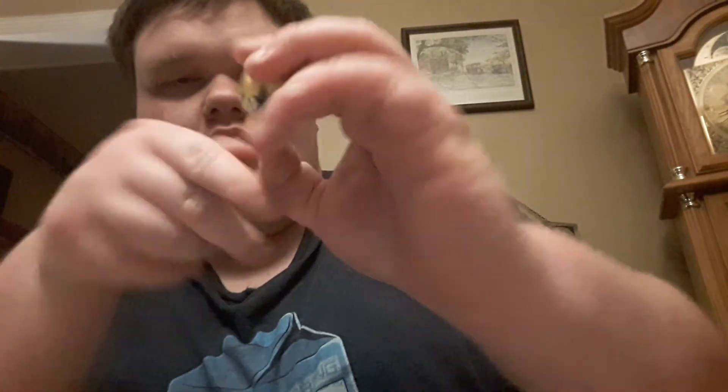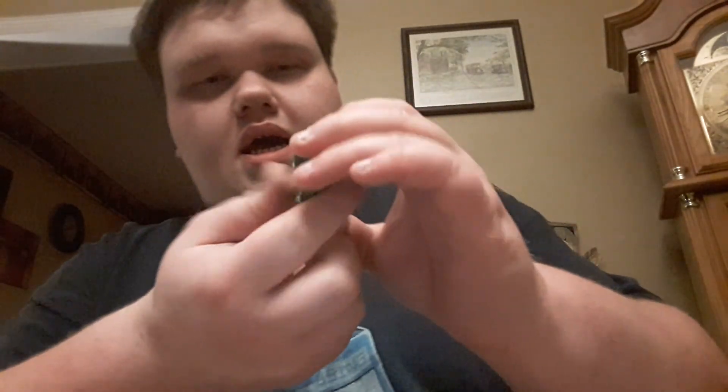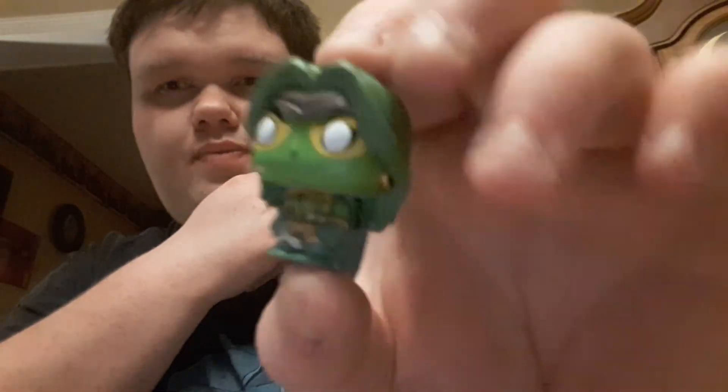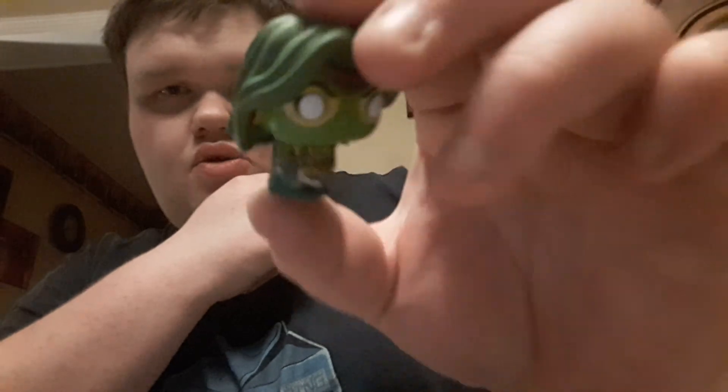I got Iron Fist — his fist is all glowy and Iron Fist is super cool. And then I got Gamora. This is what Gamora looked like in the comics — she looks super badass. She's got a sword and a cape — she looks super cool.